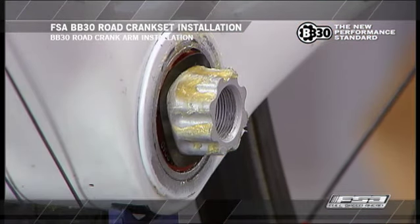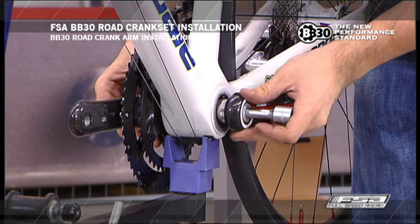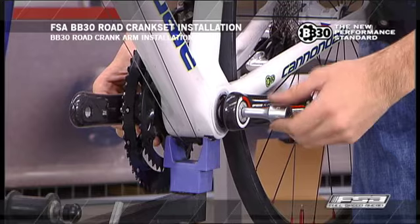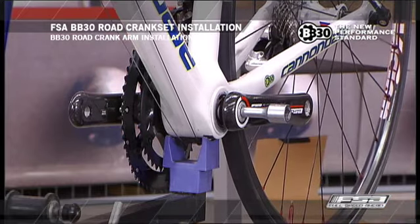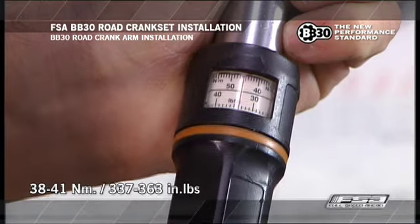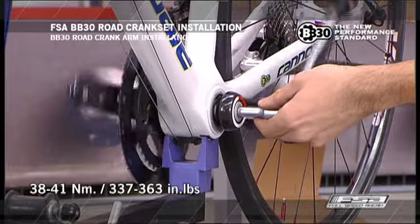Apply light grease to the spindle splines. Install the wave spring washer over the spindle on the left side of the BB shell. Install the left crank by engaging the spindle hole of the crank to the spindle. Thread the self-extracting crank bolt into the spindle using a torque wrench with a 10mm Allen key. Tighten the crank bolt to a torque of 38 to 41 Nm (337 to 363 inch-pounds).